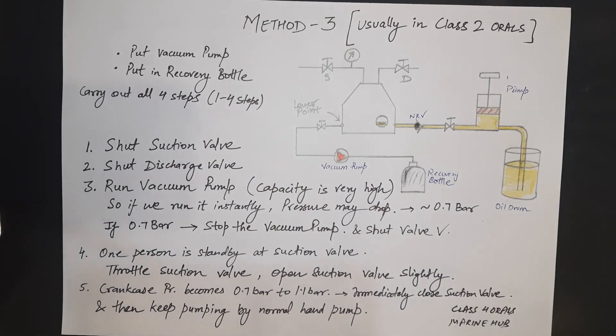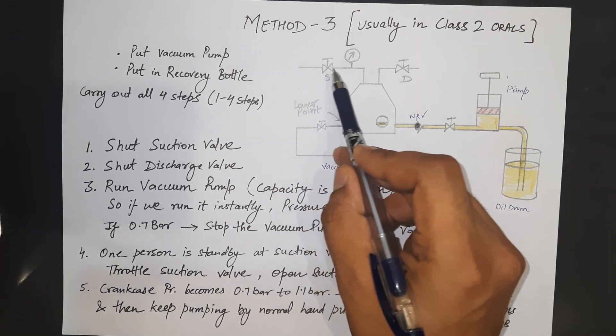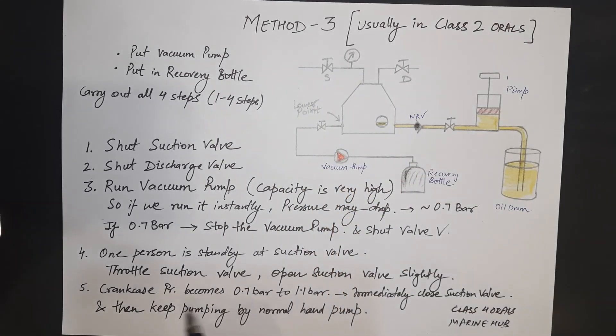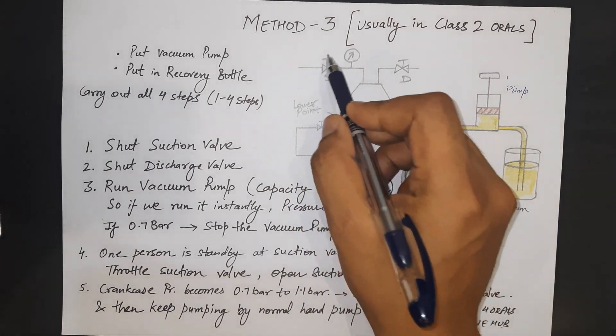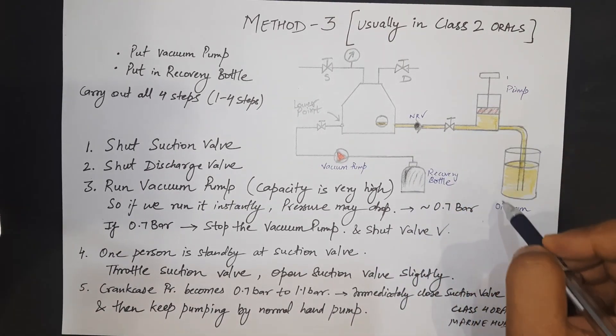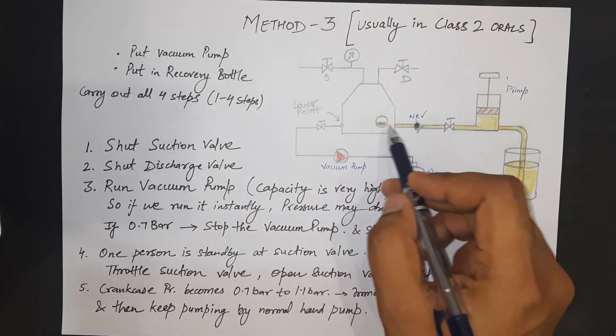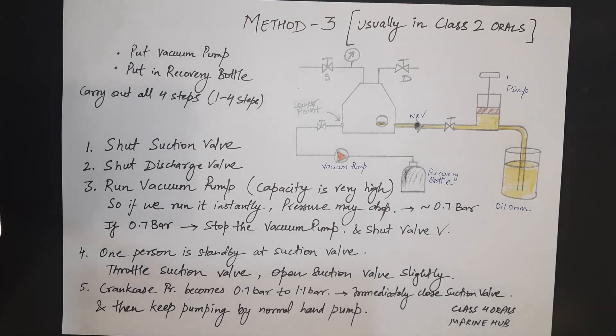All air is now collected in the recovery bottle and a large vacuum exists inside the compressor. Keep a person standby at the suction valve and ask them to throttle it open slightly, allowing pressure in the crankcase to rise from 0.7 bar to 1.1 bar. Once 1.1 bar is observed, immediately close the suction valve. Now use the normal hand pump connected to the oil drum and keep pumping oil into the crankcase until the sight glass is half-filled.